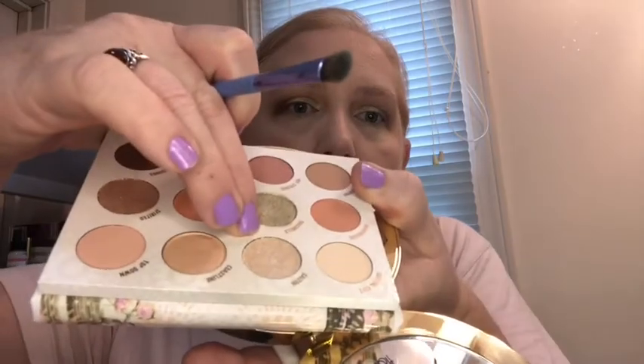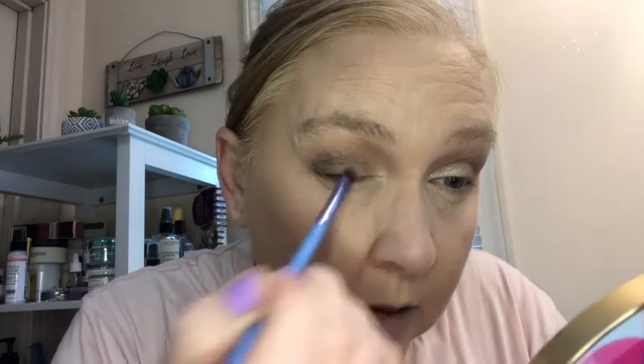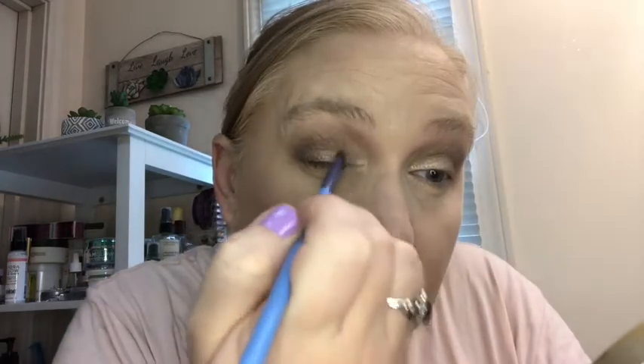I'm going to use the Salt Tin, the shimmery tan creamy color, and I'm going to darken up that green once I'm done with this. That one's kind of real soft.